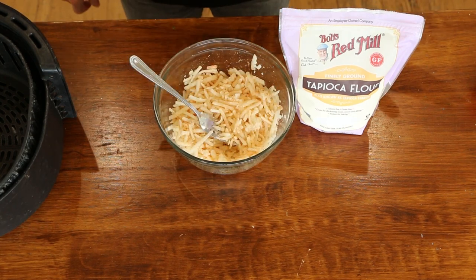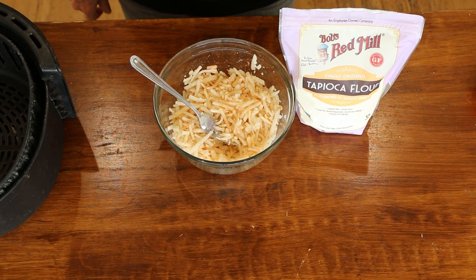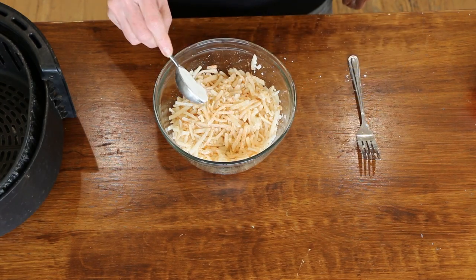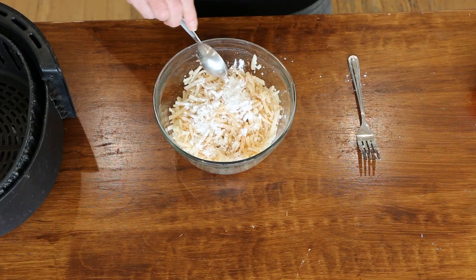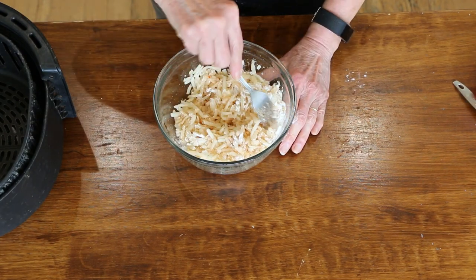We're going to add a few ingredients: a quarter teaspoon each of salt, onion powder, garlic powder, and smoked paprika. Sprinkle that on and give it a quick toss to get them mixed. Then we're going to add about a tablespoon of tapioca flour — that's just to help them stick together when we're forming our little tots. Mix this all together.